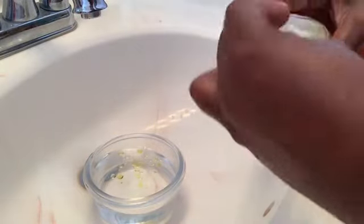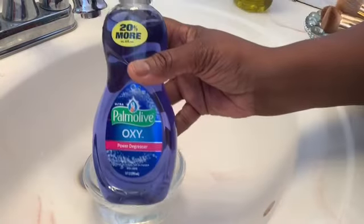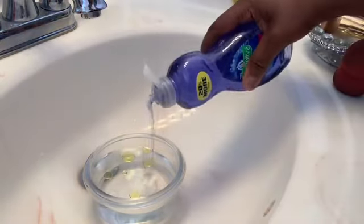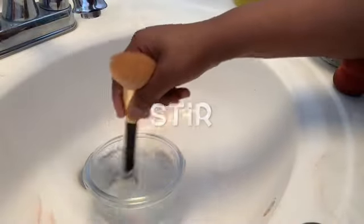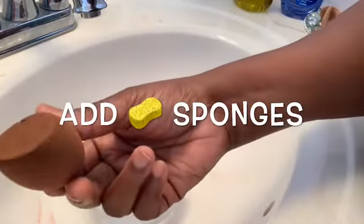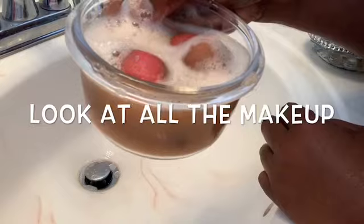I'm using a half a teaspoon of olive oil, and I use the olive oil to condition my beauty blenders - that is the only reason I use the olive oil. Next I'll be using my Palmolive dishwashing detergent. You can use Dawn, Ivory, whatever type of detergent you want, but this is just the one I prefer. Just go ahead and stir it up to mix everything well together, then throw in those dirty sponges and just swish and swash these beauty blenders down in the water. Look how nasty this water is!